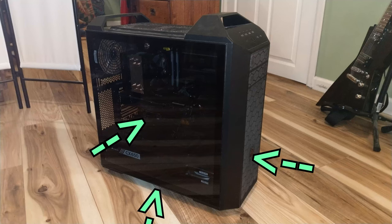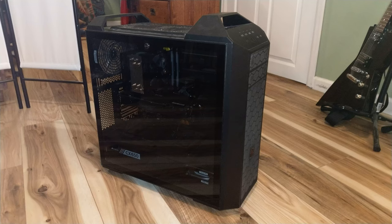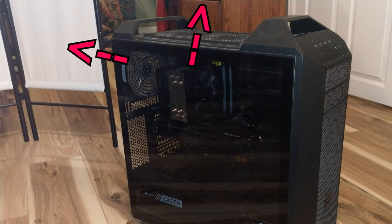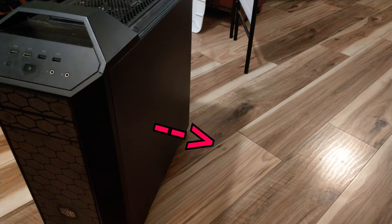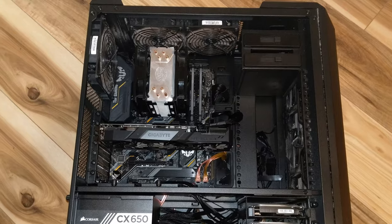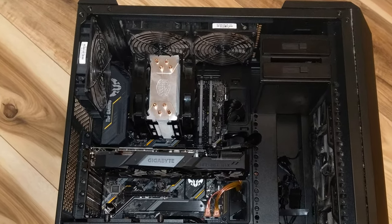Now that you have your intake fans pushing cool air into your system, let's set up the exhaust fans that will be pulling out the hot air. Exhaust fans should be installed on the roof, rear, and in some rare cases the rear side panel of the chassis. For these fans, the sides that blow the air should be facing outside of the case.